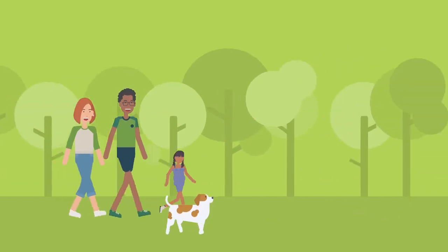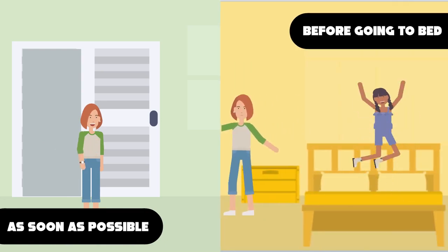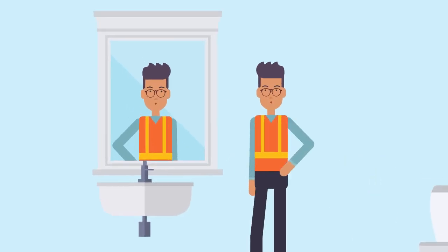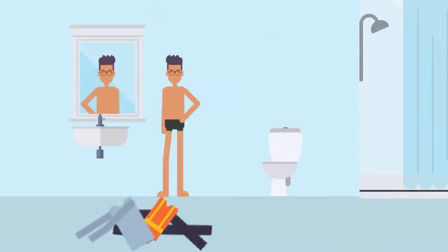After being outdoors, do a full body tick check as soon as possible and before going to bed that day. A tick can bite anywhere on the body, so it's best to remove your clothes before doing a tick check.